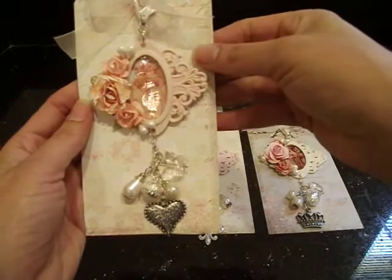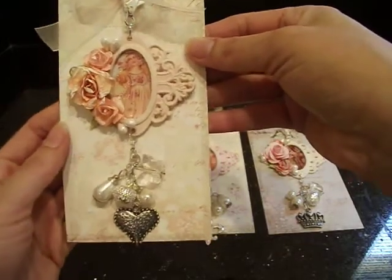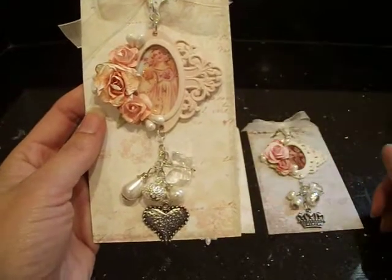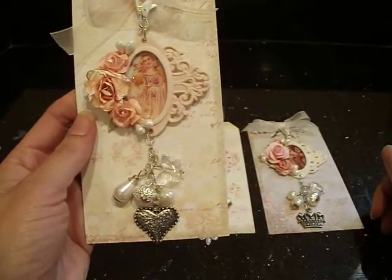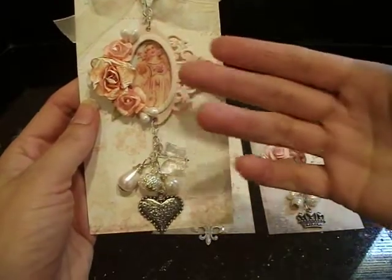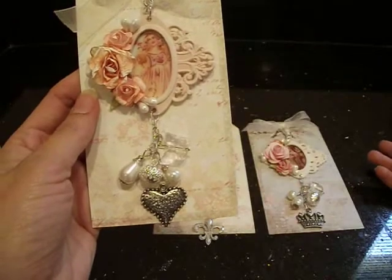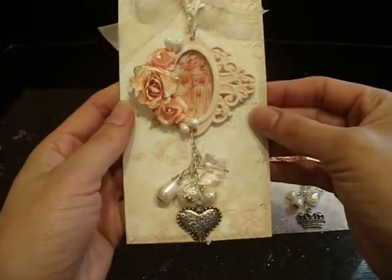I'm going to show you the charms and I think I'm going to show you a quick tutorial at the end because these are very simple to make and the result is so pretty. It's a different way to use the ornate plates, which most of us have, I'm sure, but I just thought that they came out really nice. So I definitely want to share how to make these with you guys.